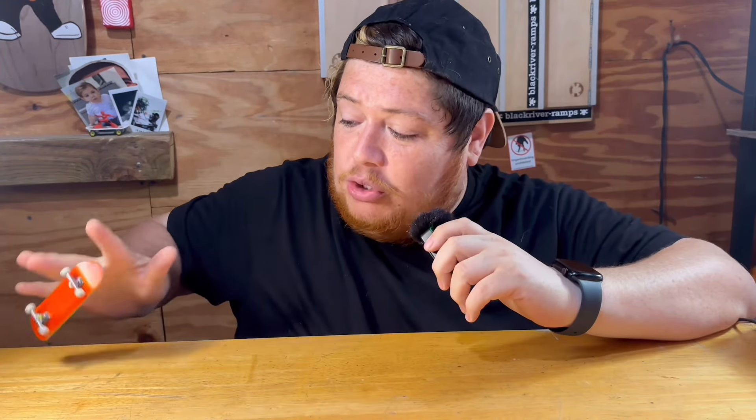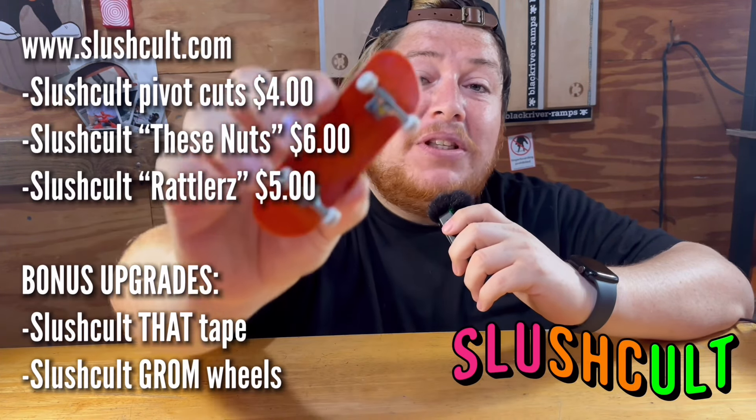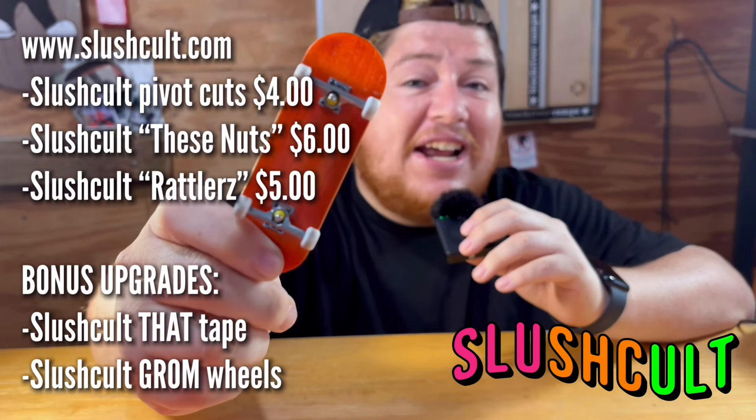Honestly these trucks actually feel really good — they got a lot of motion to them, they bounce back really nice. And all we did was put some pivot cups, change out the tuning, and add some lock nuts. So if you're boarding on a budget, definitely upgrade your tech deck trucks at slushcolt.com.